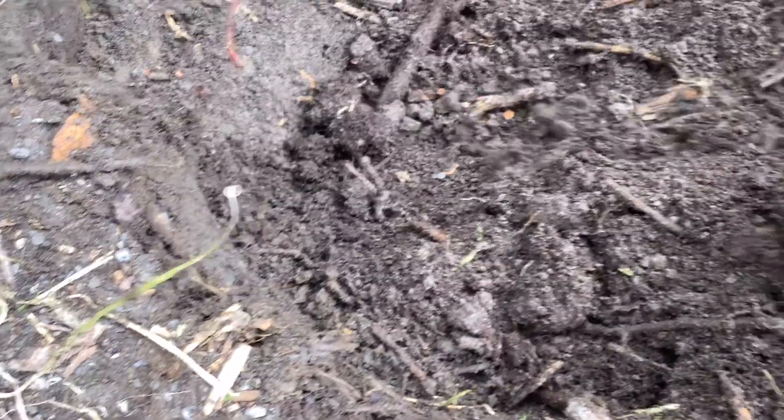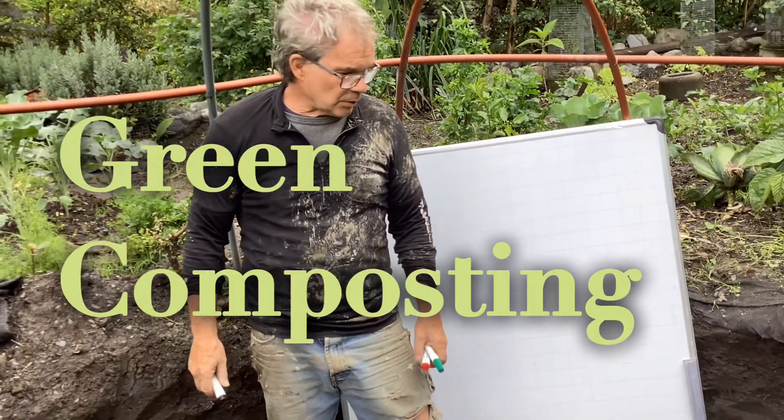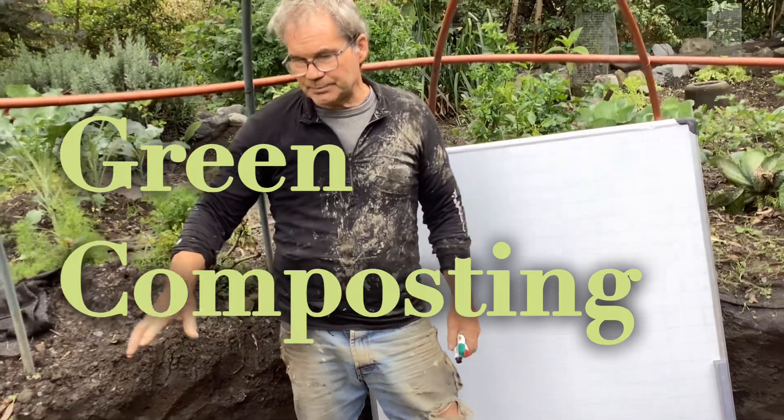We have grubs — we have these guys in there. I want to explain this green composting that we do.